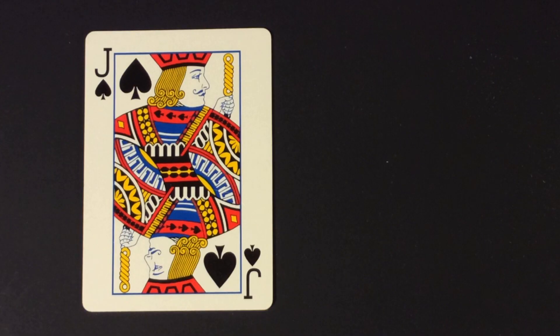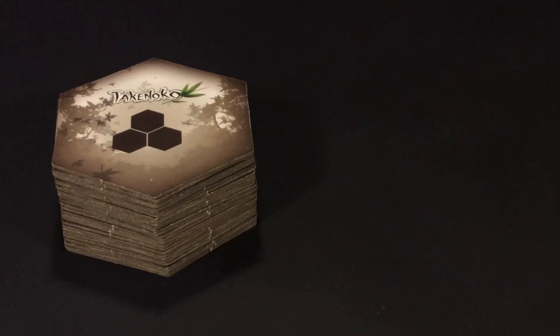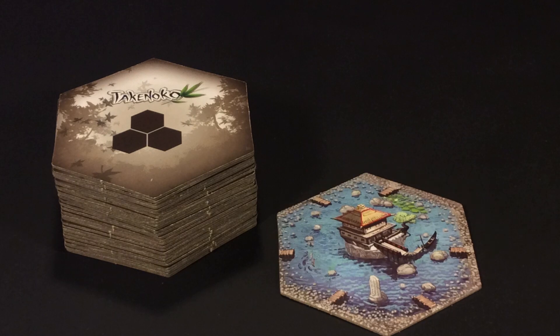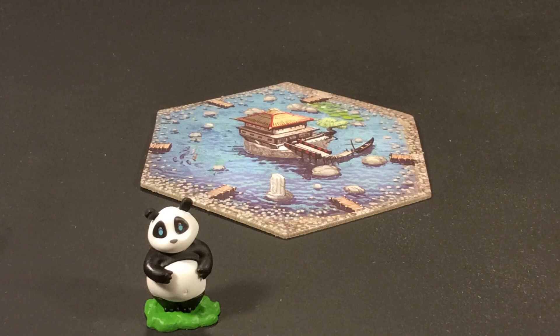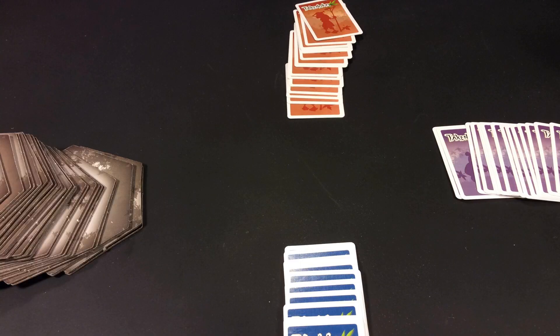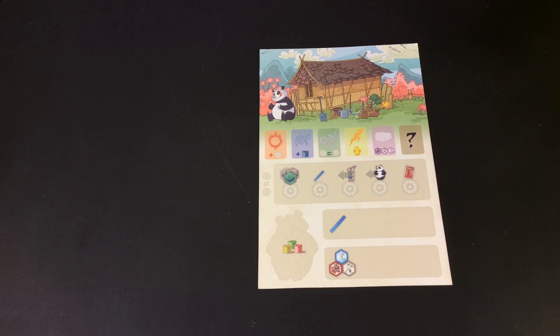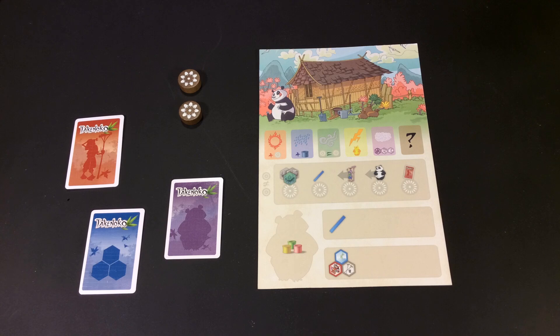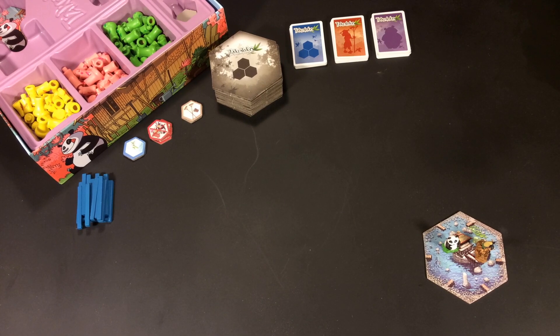The cards are smaller than playing cards but they are not tiny and they do the job just fine. The modular game board grows as you play, so you start the game with this single hexagon called the pond tile. Put the panda and the gardener on this tile to start. Shuffle the plot tiles and the cards, give each player their individual board, two action tokens, and one of each type of card. Put the rest of the cards and playing pieces off to the side.